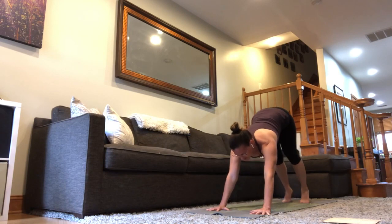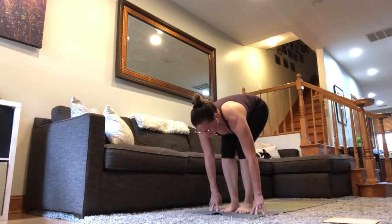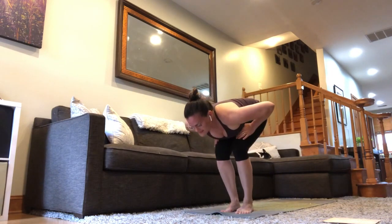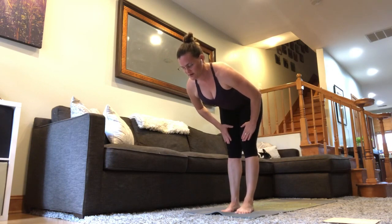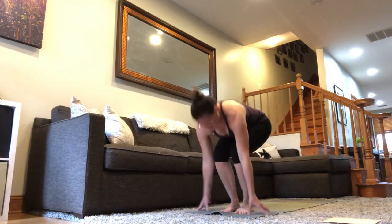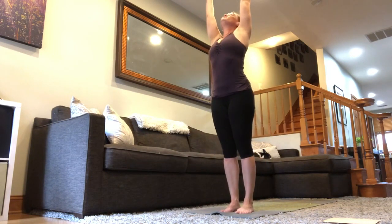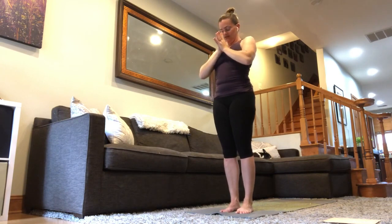Look forward in between the hands. Step, jump, or walk to the front of the mat. Half lift — hands can go all the way to the thighs to give you a little bit more room and help you engage and strengthen in the core. And then fold back down. Stand up. I always stand with a little bend in the knees. Palms together, center of the chest — reconfirming that intention, mantra, each time you're here.